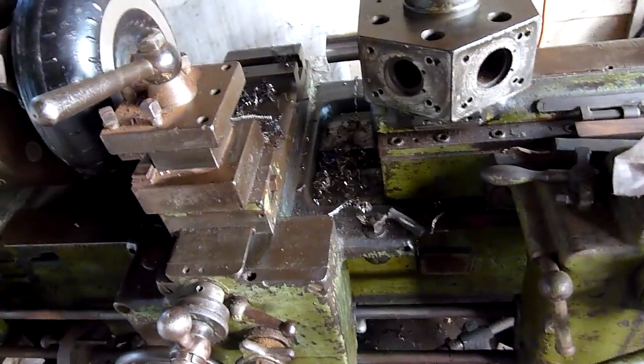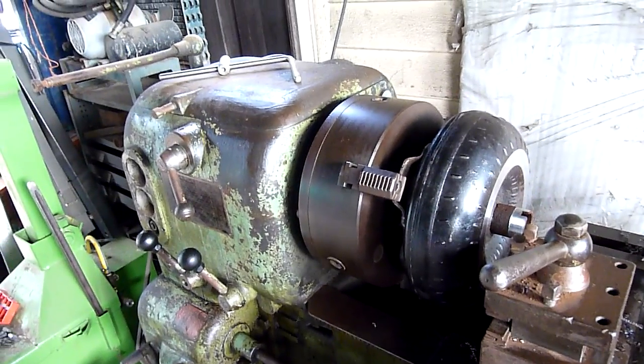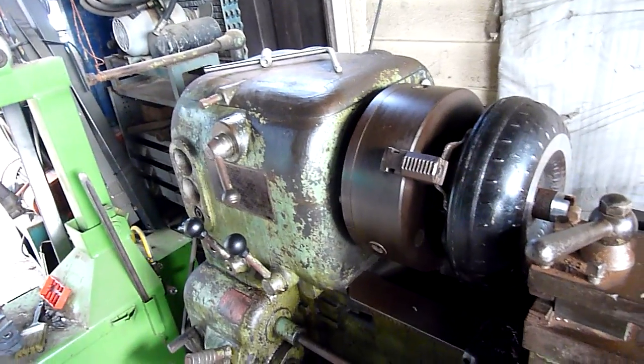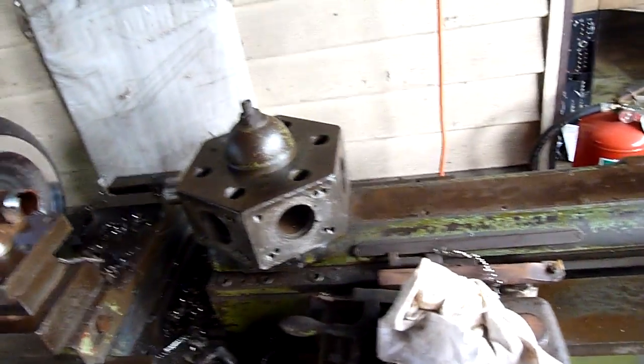It's still a very, very heavily worn machine. It's made in 1938. I've got no idea who made it, although I believe it might have been Tarnow in Poland. It has the same hand wheels and things as a bigger Tarnow lathe that I've seen, so it could be a Polish pre-war lathe.